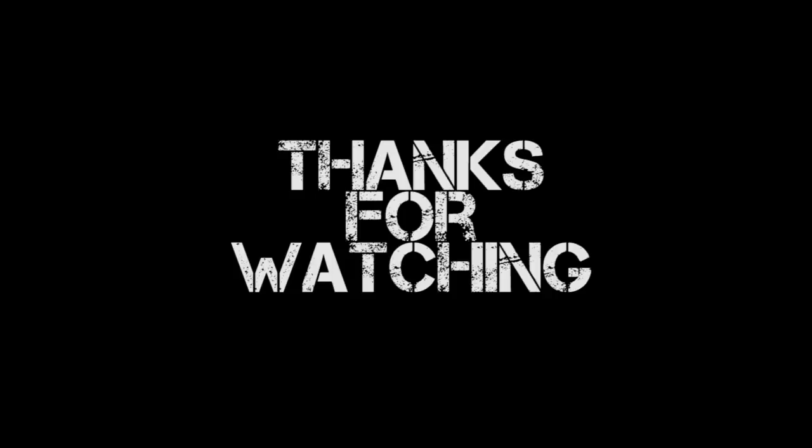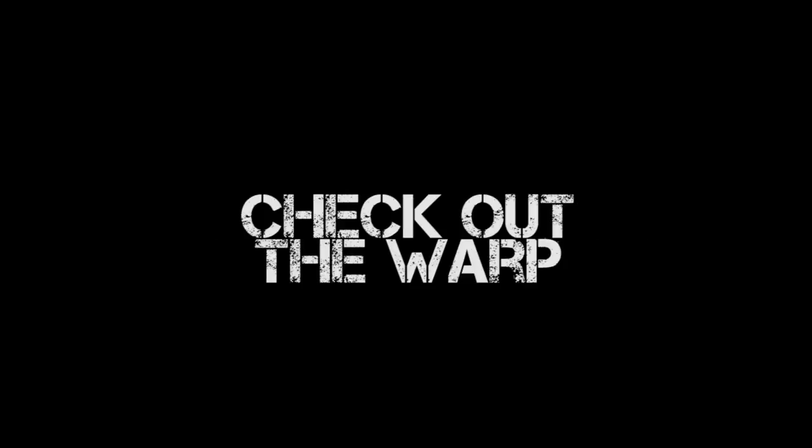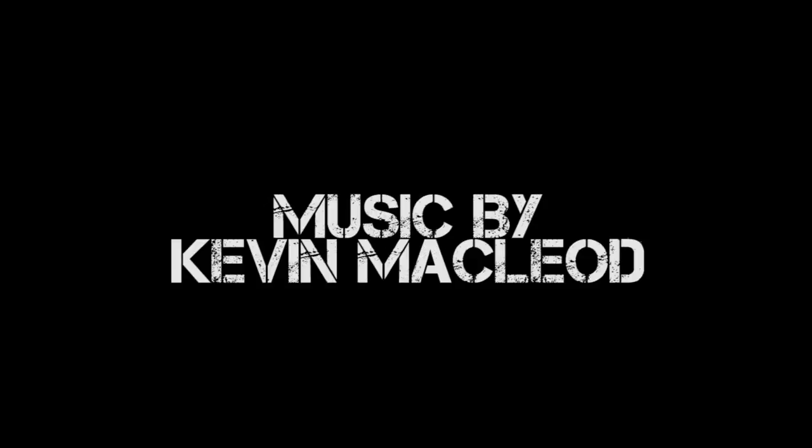Thank you very much for watching this episode of Miniature Painting 101. Stay tuned for Part 64, which is just around the corner next week as always. But if you don't want to wait, check out The Warp — click on the link below for a free 14-day trial to my premium YouTube channel, where you get to see the next six months of Miniature Painting 101 episodes, dozens of painting tutorials, battle reports, face-off episodes, airbrush series, and awesome wargaming content. So thank you very much for watching — until next time, this is Jay saying happy painting, everyone.